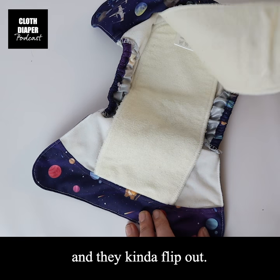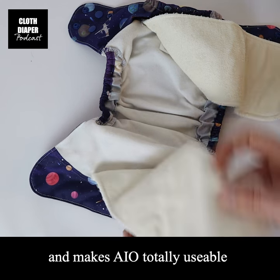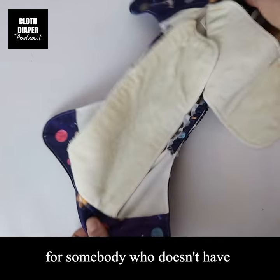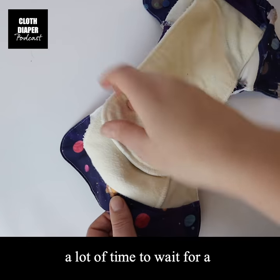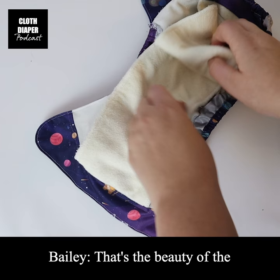That drastically decreases the drying time, so it makes all-in-ones totally usable for somebody who doesn't have a lot of time to wait for a traditional all-in-one to finish drying.